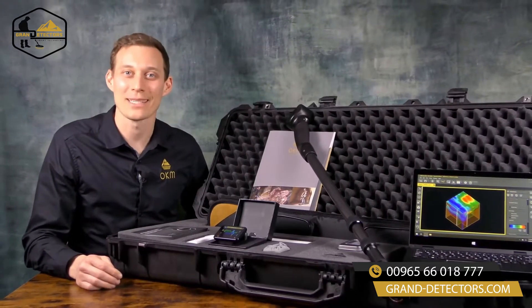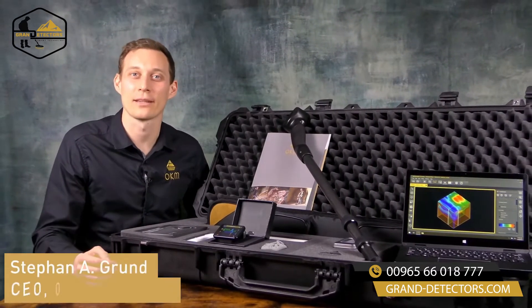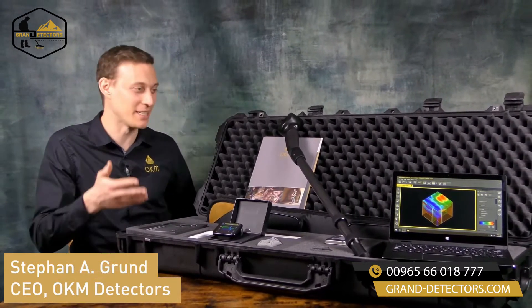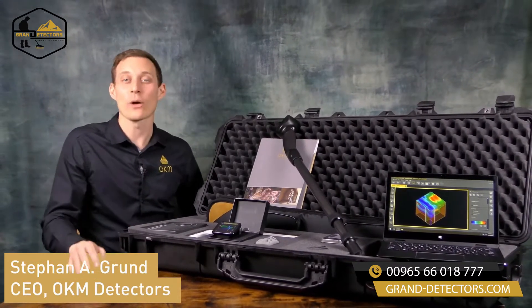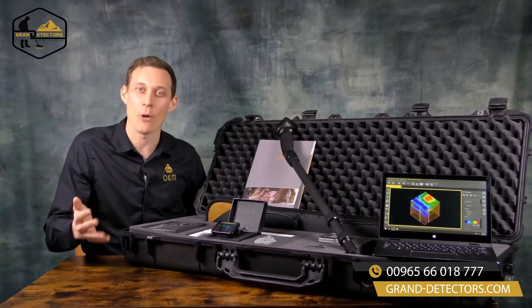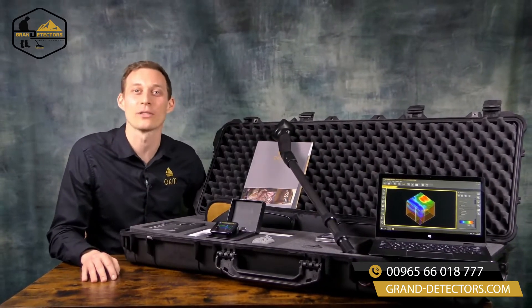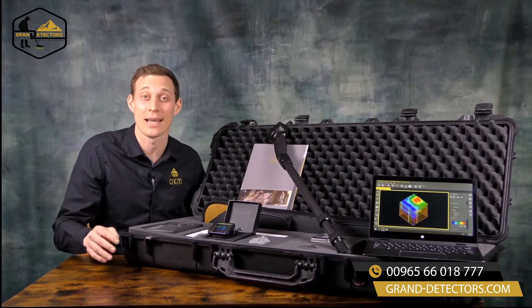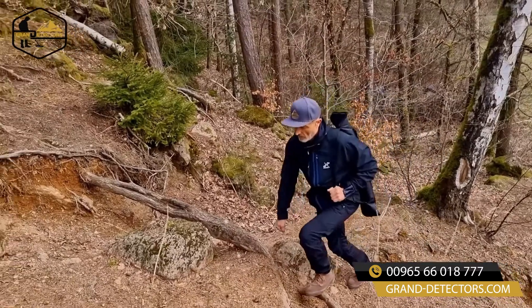Hello and welcome to OKM Detectors. My name is Stefan and I'm proud to present to you the OKM Rover UC. The OKM Rover UC is our undercover 3D ground scanner which helps you finding treasures and cavities in up to 20 meters depth.